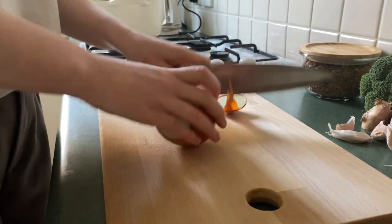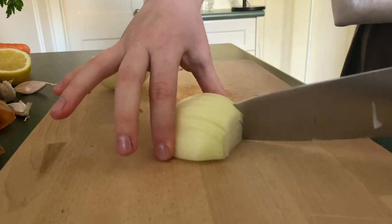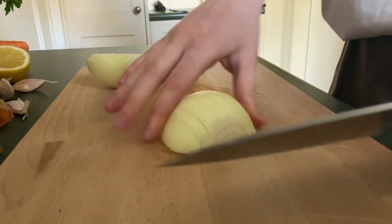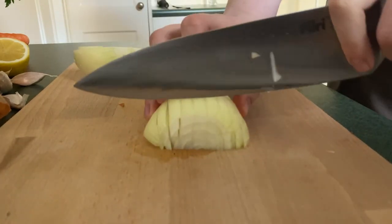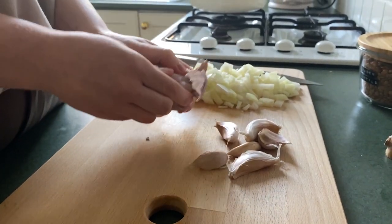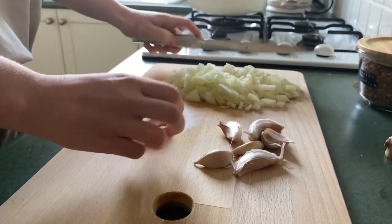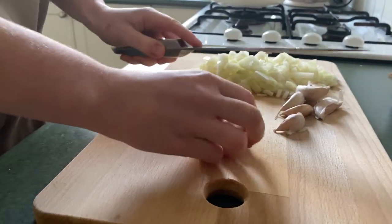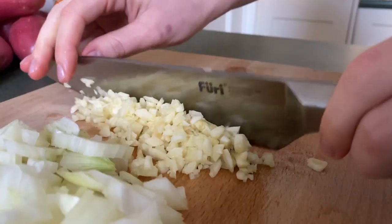To start, I'm just going to peel one brown onion and give it a rough dice. After that we're going to move on to garlic — here we're using about six or seven cloves. You can use as many as you like; it's really nice to make this super garlicky. We'll just give that a rough chop.